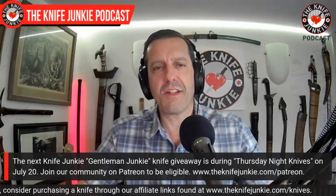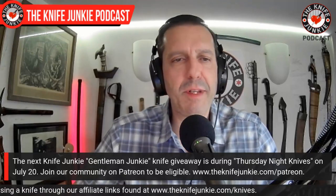The next Knife Junkie giveaway will be during Thursday Night Knives on July 20th. I just wanted to underline that because Jim flew that up on screen.